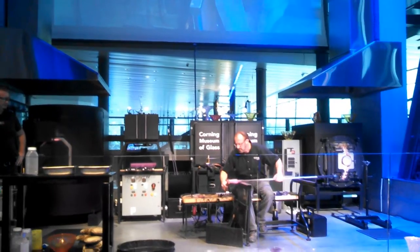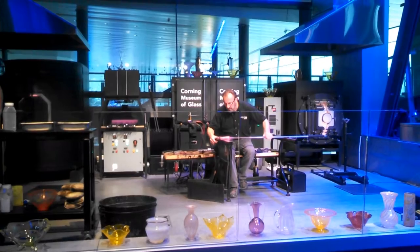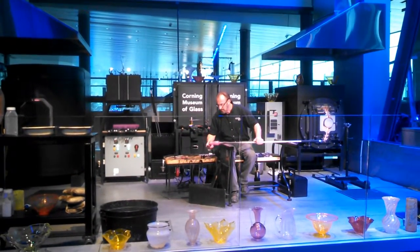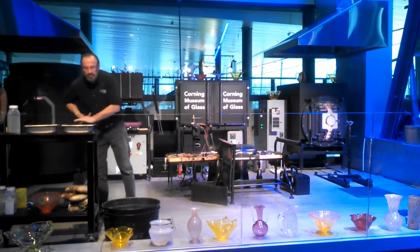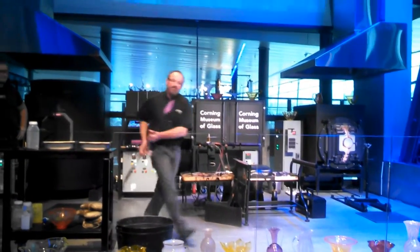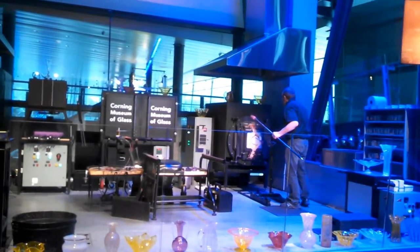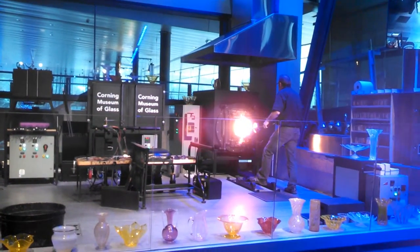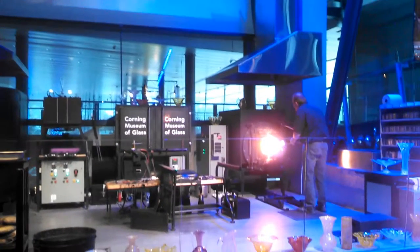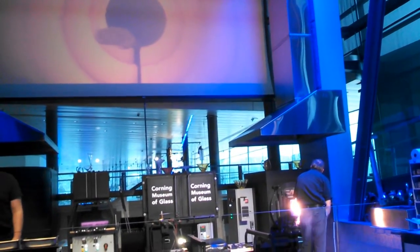He's just going to continue to twist those up. If you guys have any questions at all, don't hesitate to shout them right out or get my attention. Lewis is in the reheating furnace over there. You can see inside of this furnace — we have a camera on the back of it.